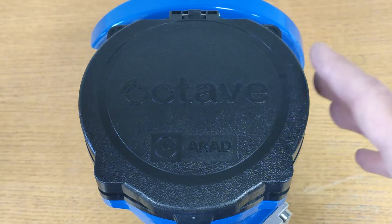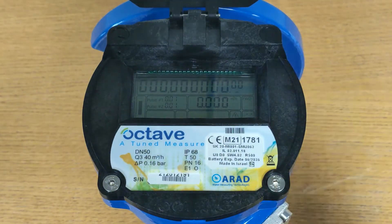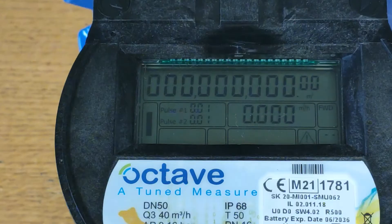The Octave has a comprehensive digital display and its internal battery has a lifetime of up to 15 years. One of the unique features of the Octave meter is its digital display, which is the vacuum sealed IP68 display.